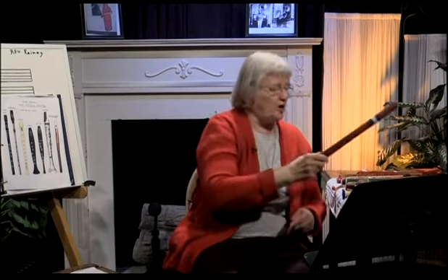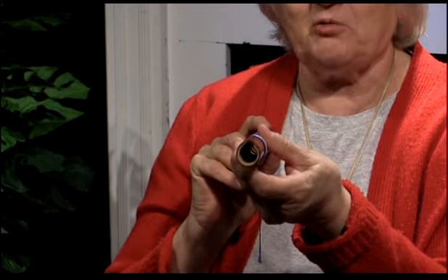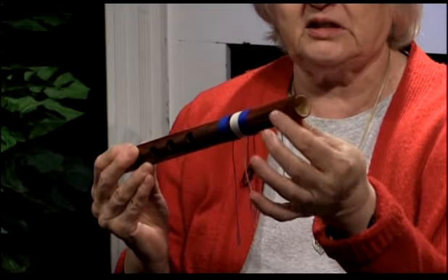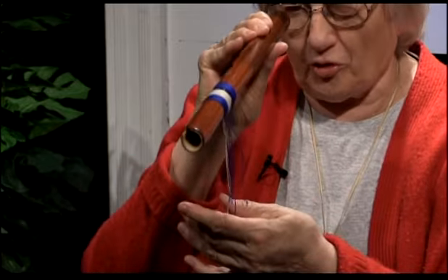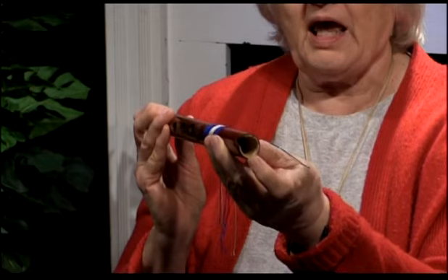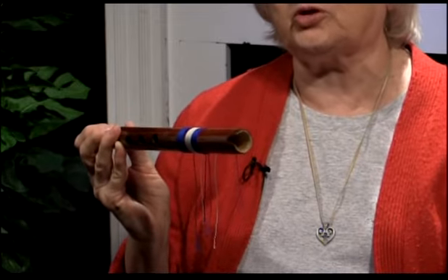Now I still have some more instruments to show you from different parts of the world. This one here — I'm not sure where it's from, but it's a Caribbean instrument. The mouthpiece is most unusual in the fact that it's not really there. What you have is just a little U-shaped nick in the wood. The rest of it is like a plain tube — I can look through it and see the television monitor. There's nothing obstructing it, just that little nick. Somehow you blow it, and I've been able to make tones, but I'm not going to try it because it's not consistent.